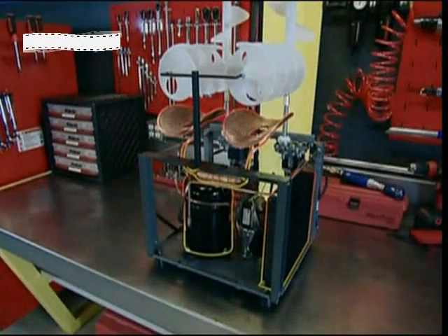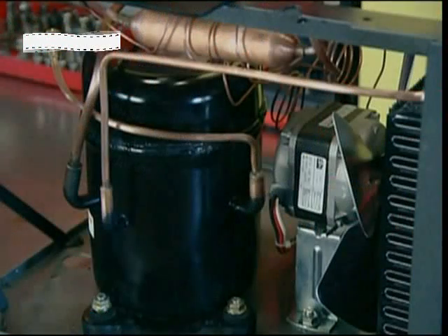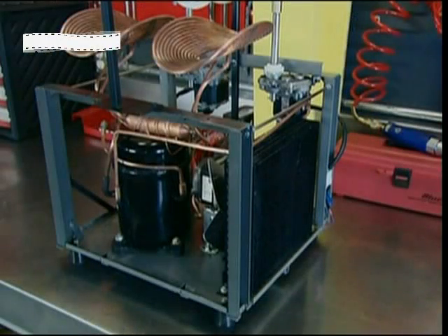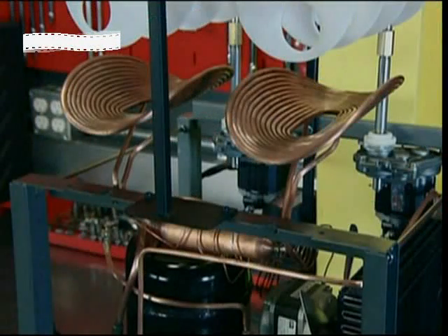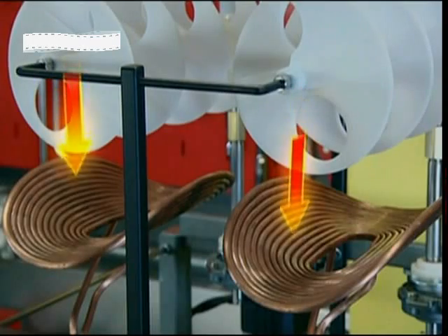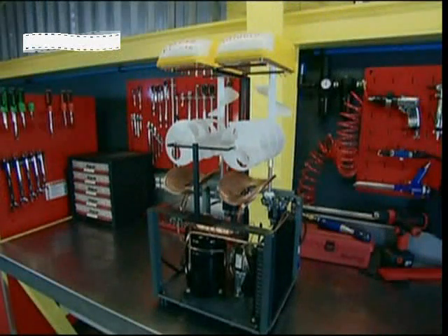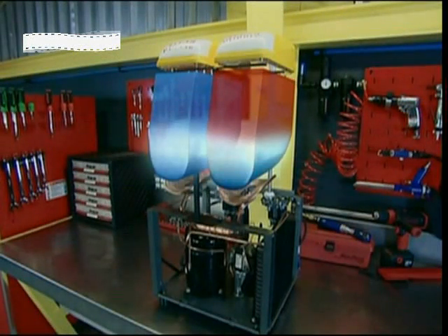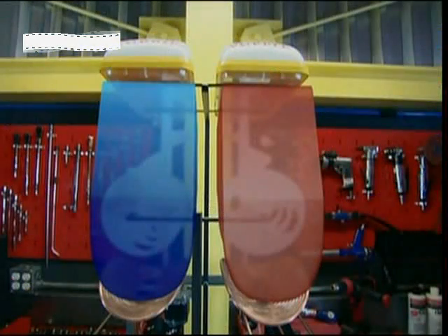The cooling system keeps refrigerant circulating through its pipes, thanks to a compressor, a condenser, expansion valves and an evaporator. In the evaporator's pipes, the refrigerant changes from liquid to gas. The transformation causes it to absorb lots of heat. By absorbing heat, cold is left behind. The bottom of the bowl, which is in constant contact with the cooling system, is extremely cold.